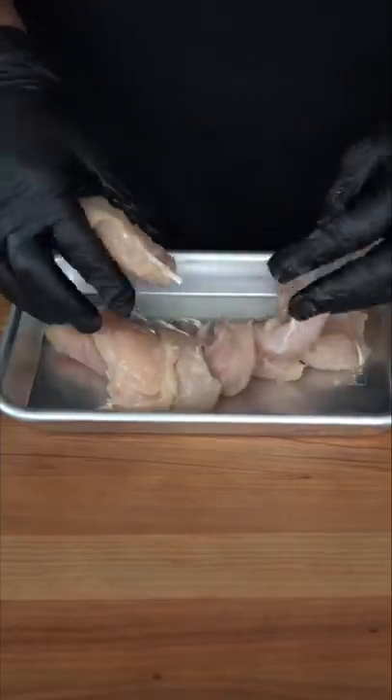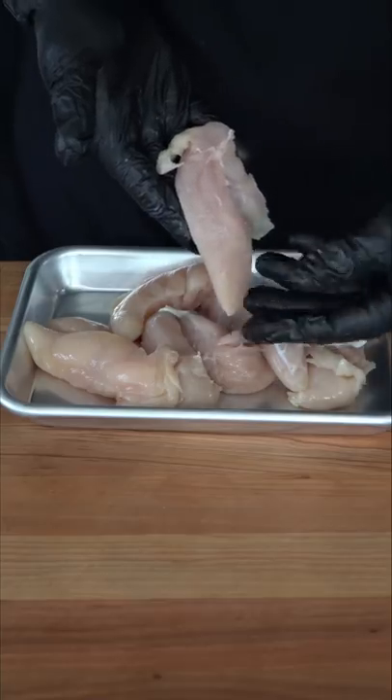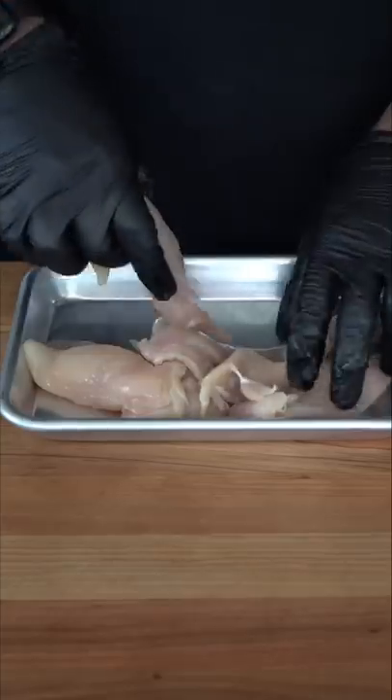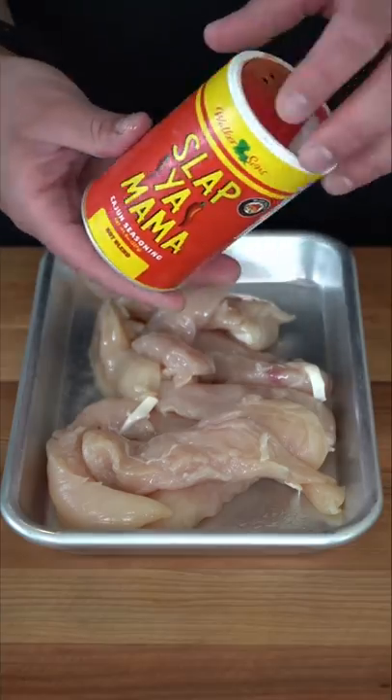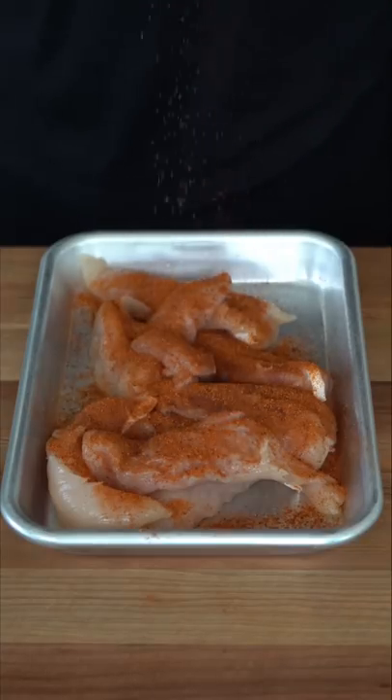Whenever I'm making a heavier pasta, I like to use a lean cut of meat. And in this case, we're just using some chicken tenderloins. This is like the bottom attachment piece of the chicken breast, and I prefer it so much over the rib meat. I'm just going to lightly spray it with a little avocado oil. I'm going to simply start by using my favorite Cajun seasoning, the spicy Slap Ya Mama.